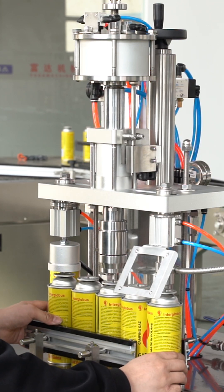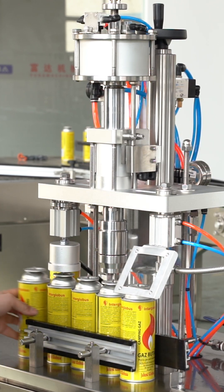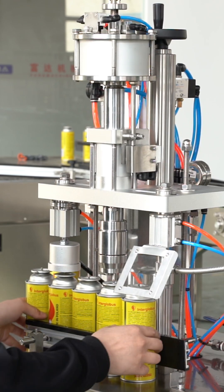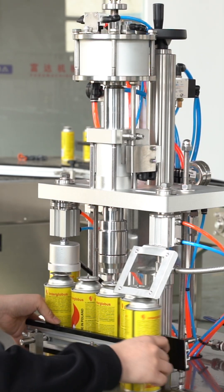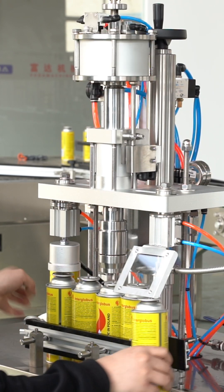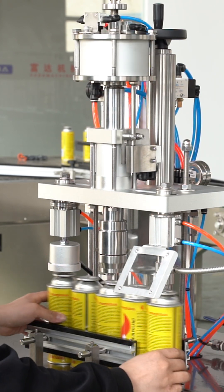Equipped with safety protection features, it effectively prevents leakage and backfire, ensuring operator safety. Compatible with various sizes of butane cartridges, it's easy to adjust and quick to change formats, greatly improving production flexibility.